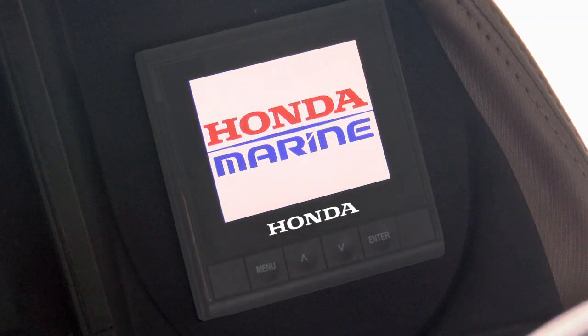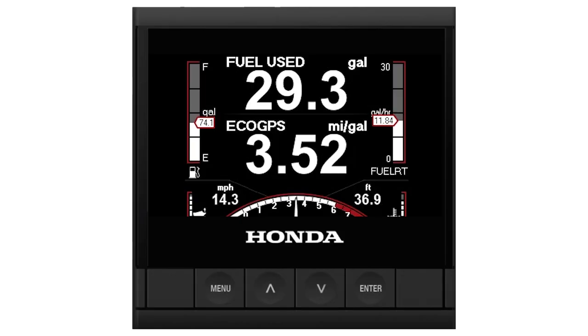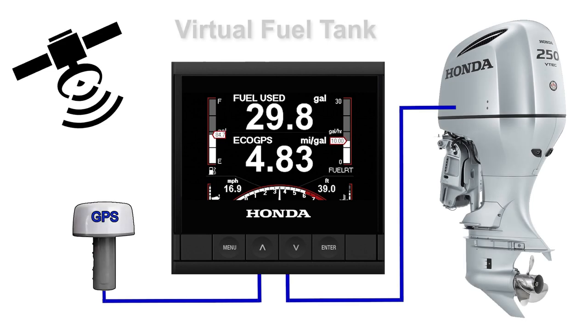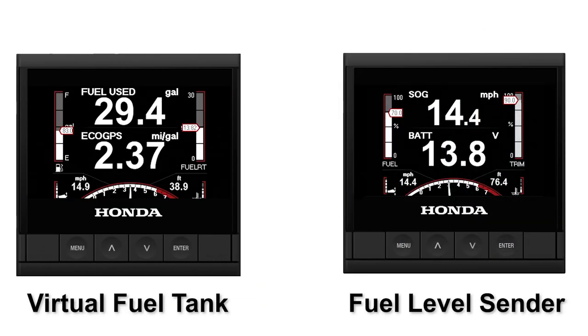To begin, turn on the HD4 display and allow it to initialize. Depending on how many engines are connected, you'll be at the main engine display. Use the up or down keys to scroll through the active pages. The HD4 display comes preloaded with a fuel economy page as default. This page shows what's called the Virtual Fuel Tank, which uses information from both GPS and the engine to determine the fuel used and fuel remaining in the tank. You may also choose to use a fuel level sender that uses the NMEA 2000 network to display the actual amount of fuel in the tank on the HD4 display, which does not require GPS data. Whichever fuel gauge type you select is dependent on your preference and the equipment your boat has installed.